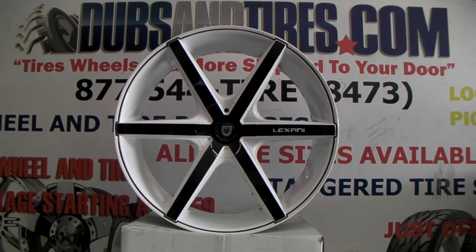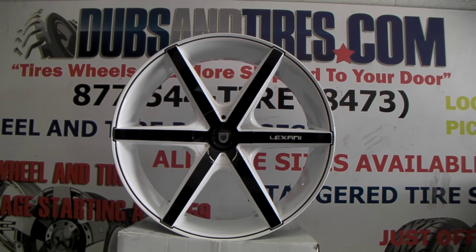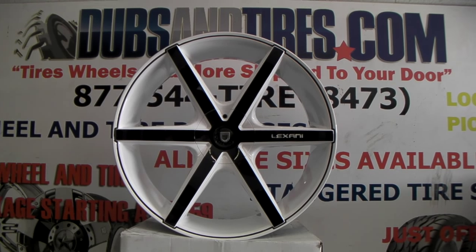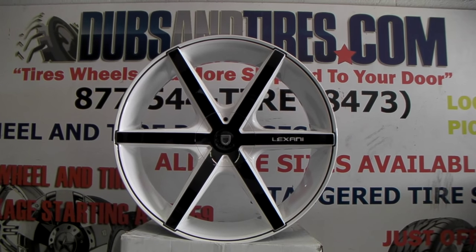This is your boy KB from Dubs and Tires TV at DubsandTires.com — tires, wheels, and horses shipped to your door. Find us online at DubsandTires.com or call us at 877-544-8473.